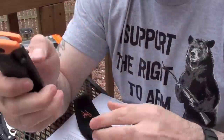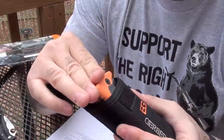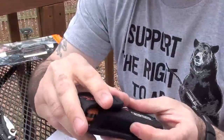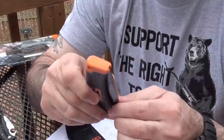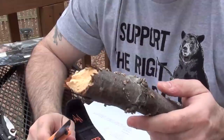Let's fold this up and see how well it fits into the sheath. It's a nice, tight, snug fit — not bad at all. The next thing I want to do is go ahead and sort of whittle on some wood and see how well it holds up.